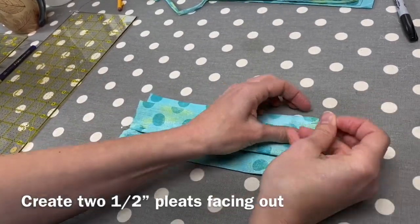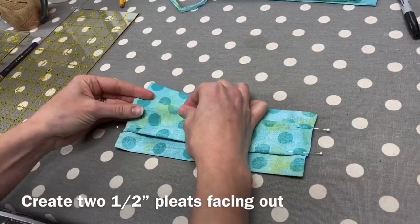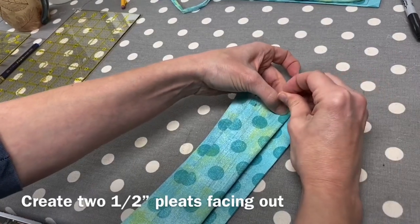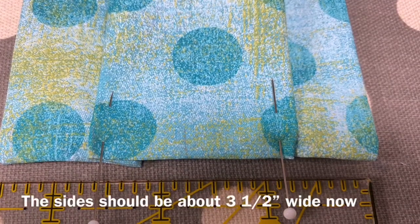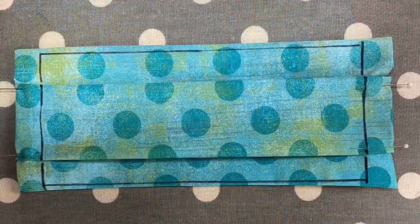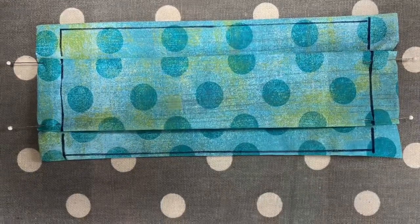Once finished, the side of the mask should measure about three and a half inches. Next, we will stay stitch the edge and create the casing seam all at once. Be sure to sew five-eighths of an inch in from each side and as close as you like to the edges of top and bottom.